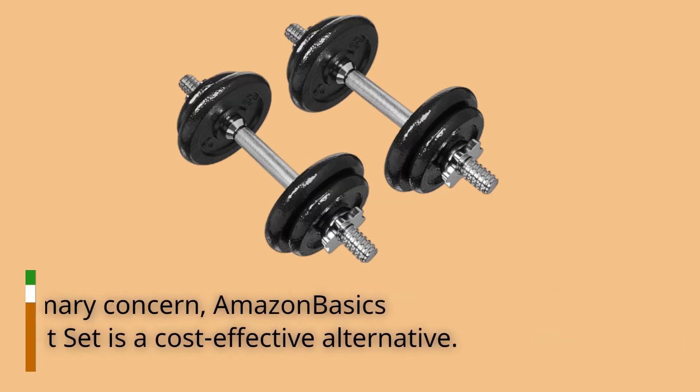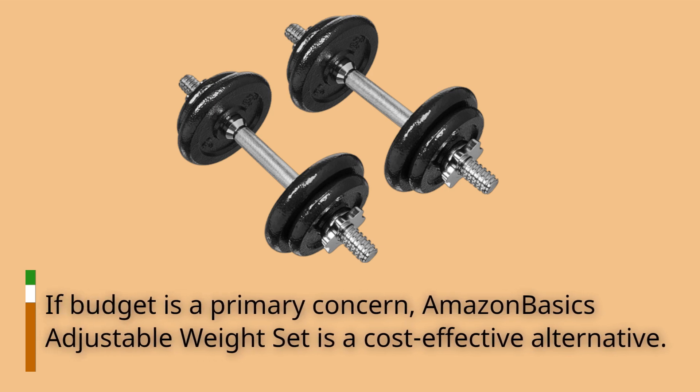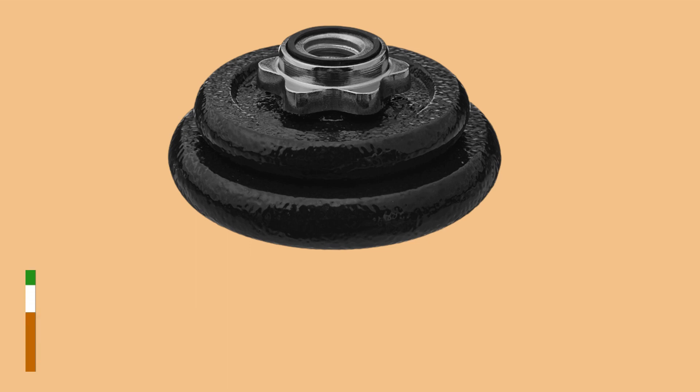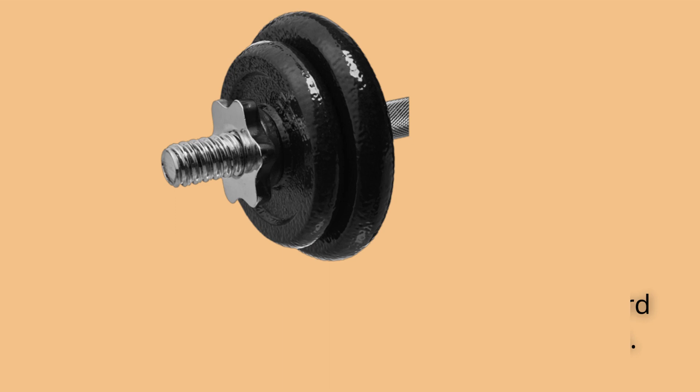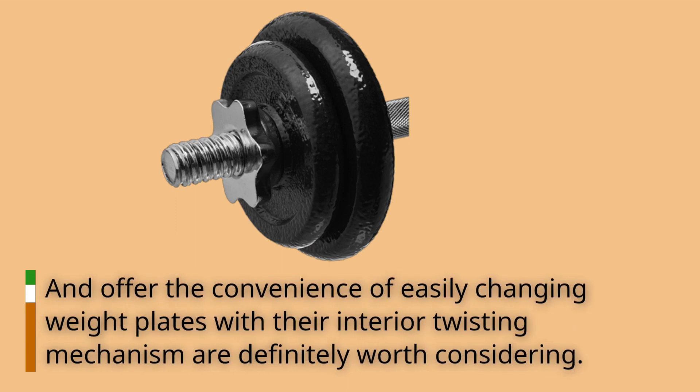If budget is a primary concern, the Amazon Basics Adjustable Weight Set is a cost-effective alternative. However, if you're willing to spend extra, Flybird Adjustable Dumbbells, which come in two sizes and offer the convenience of easily changing weight plates with their interior twisting mechanism, are definitely worth considering.